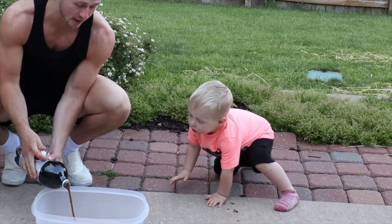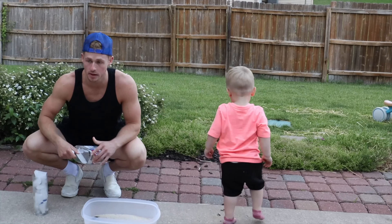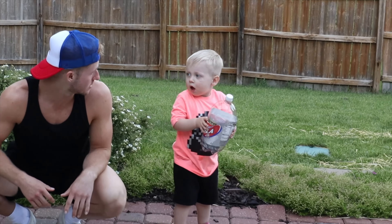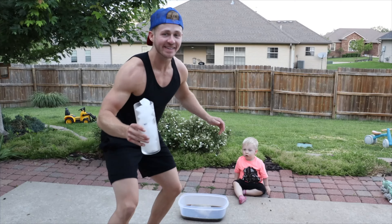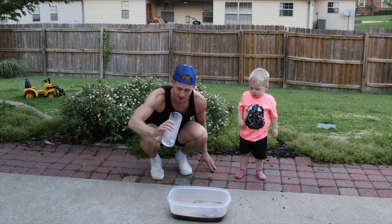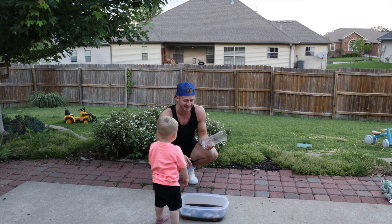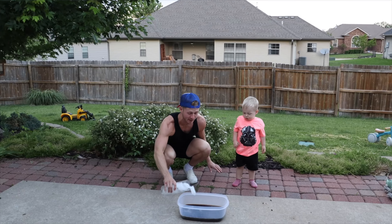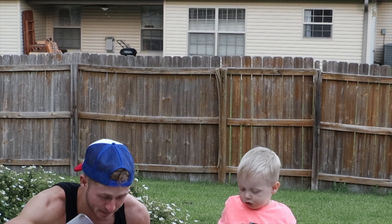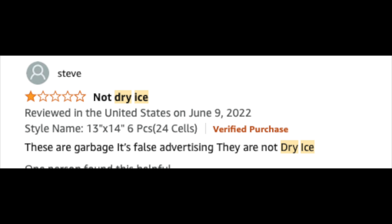We put our Diet Coke in here, Mac, and then we're going to add our dry ice that I bought off Amazon. I'm a little skeptical. Mac, that's dry ice — don't touch it. Dry ice going in... I think we've been scammed, Mac. I think our dry ice was just regular ice, but it said dry ice. Once again, I failed. I felt like Mac lost faith in me. I built him up and then brought him right back down. So let me explain: I literally typed 'dry ice' on Amazon, clicked the first thing, saw it had thousands of reviews, ordered it, expected dry ice to be shipped. Turns out, if I had just looked at the reviews, literally the first one says 'not dry ice.'